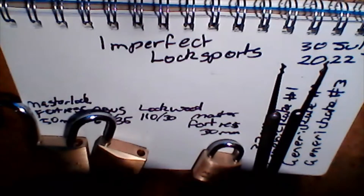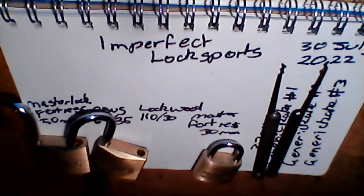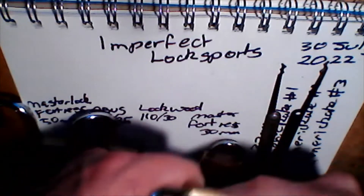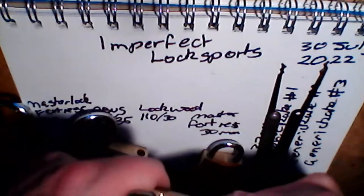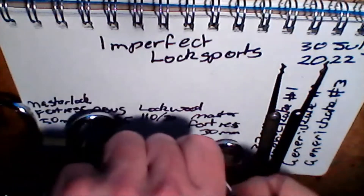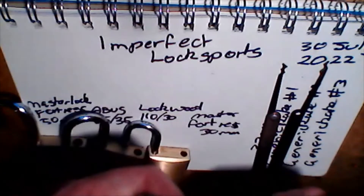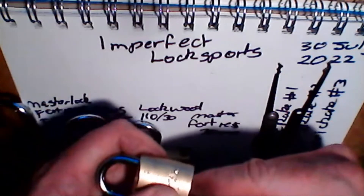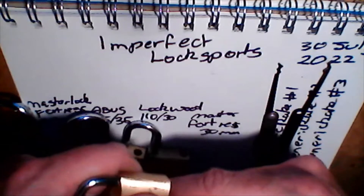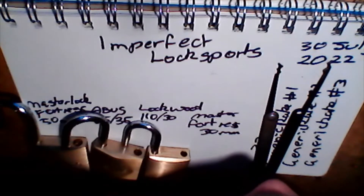This is the ASSA Abloy. There really is no rule for your picking technique, but this one presented an interesting challenge. I'm almost going to be doing an SPP technique with this generic rake — just going to put it in to the first pin and just massage it around. I'm actually using a circular technique.